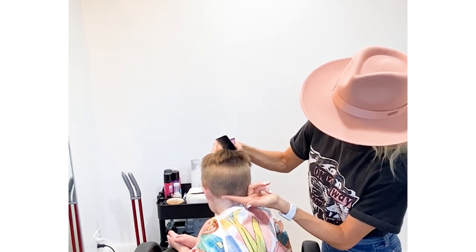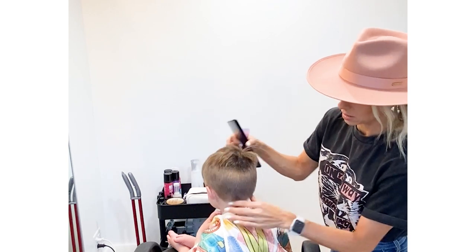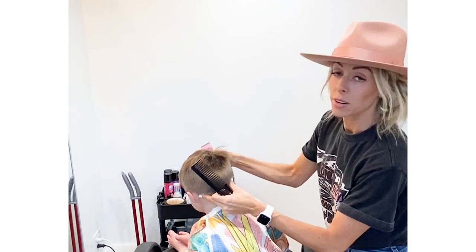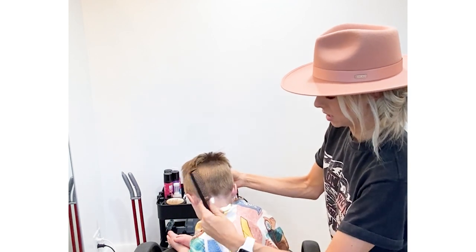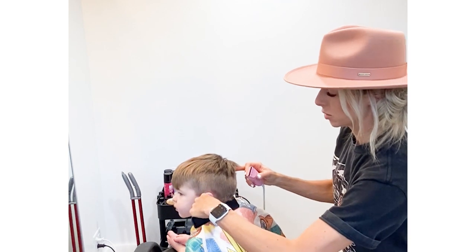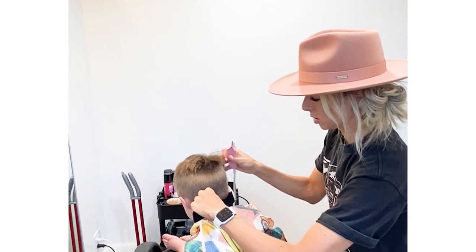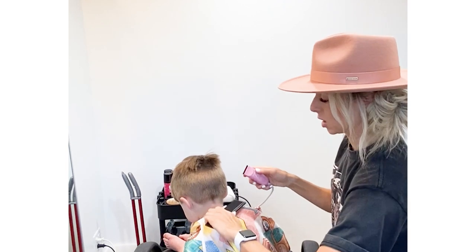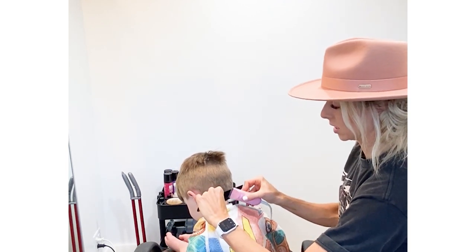Back here where it kind of puckers out and you can't get good with the clippers, you'll just have them tilt their head down. You're just going to pull it out a little bit and kind of clip it off right here just to clean it up.